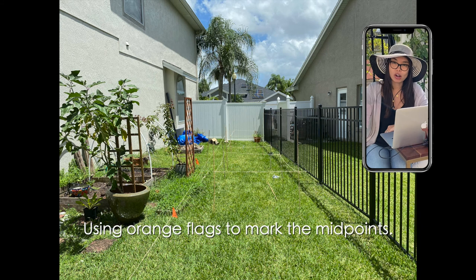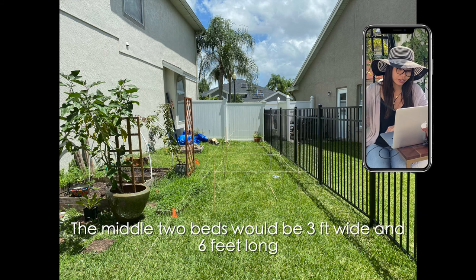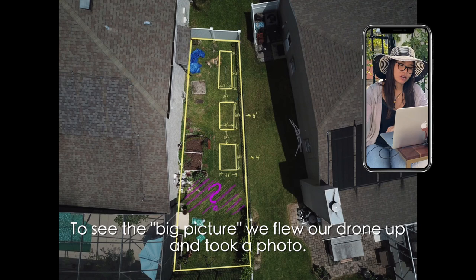We use bamboo sticks and flags to help us draw out what would actually fit in this area. If you've seen the pictures you'll see that it's very narrow at the top and then comes wider, so it's not a perfect rectangle. By taking the drone up I was able to take those points that I could see with the bamboo sticks and the string to really see what it looked like.